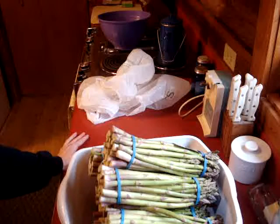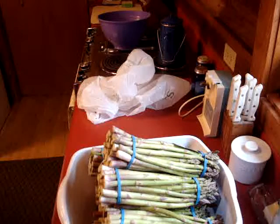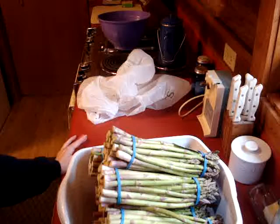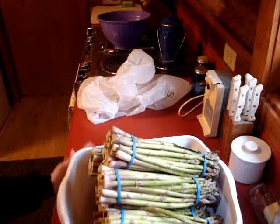Last year I did about 8 pounds and ended up with 6 one-and-a-half pint jars and 1 pint jar. I still have 2 jars left — we've eaten on that, and this was last March. I've been going sparingly since we were down to the last two jars, but now we can go ahead and enjoy those and eat them up and I'll have plenty more.